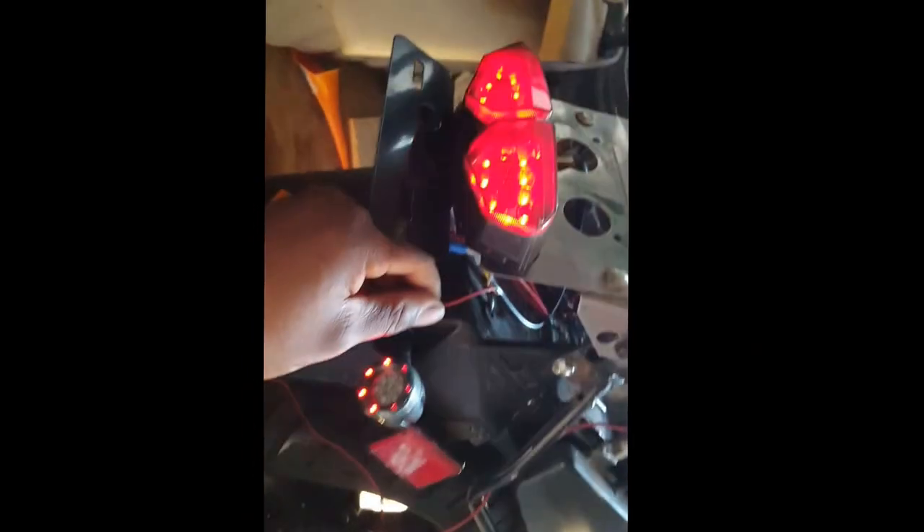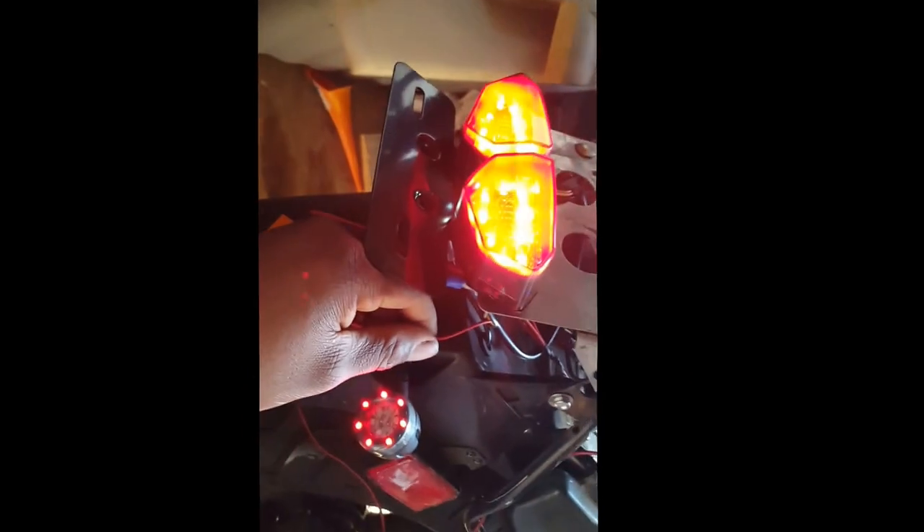I couldn't understand why, but I ended up switching my daytime running light and my backlight to see what it does. It turns out that having my daytime running light hooked up is what made it light up too bright.